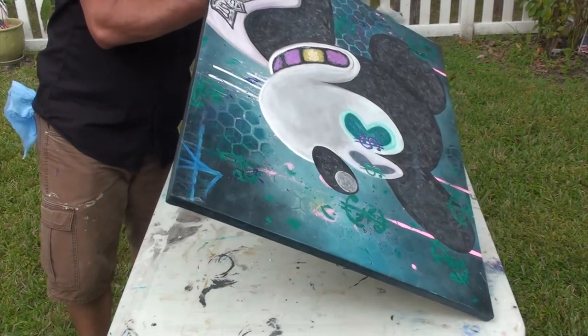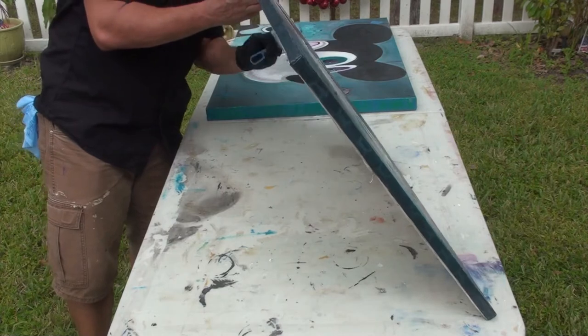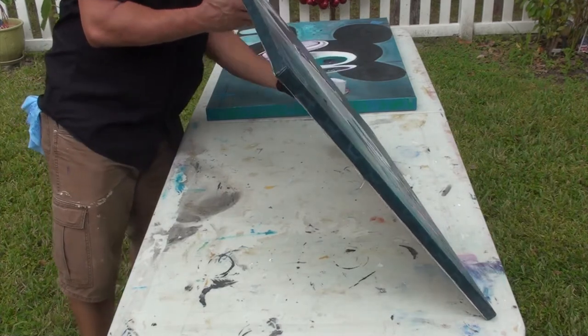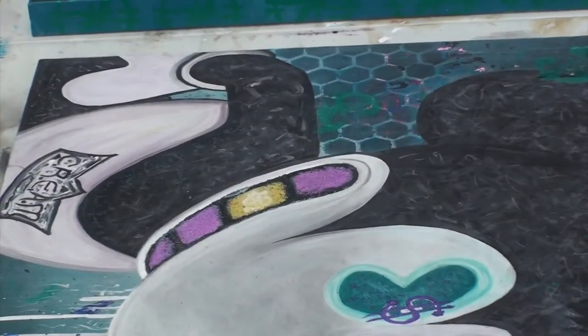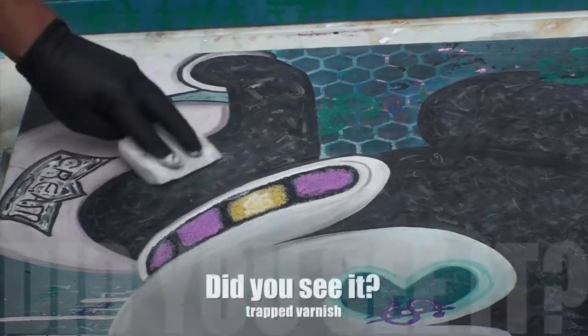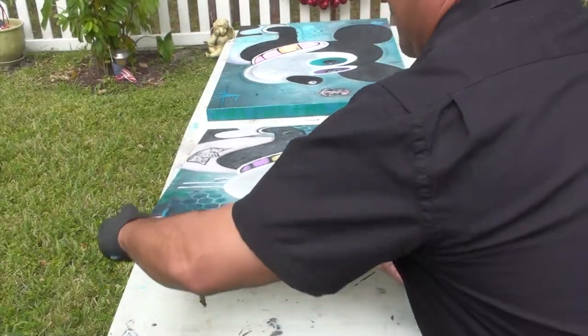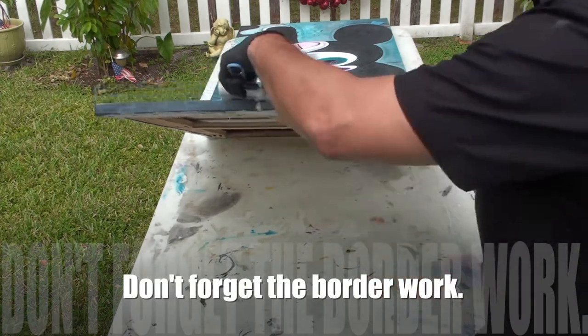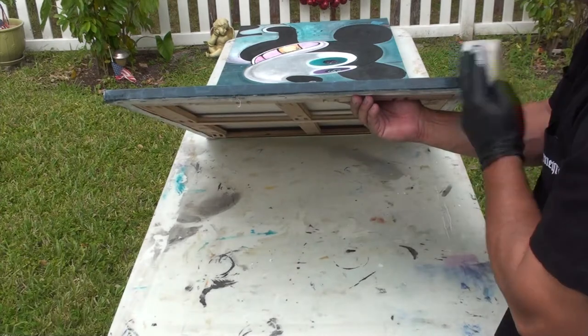These styrofoam brushes will hold a lot of varnish — they'll trap it in there. So you'll think there's no more varnish on your brush, but look at all that varnish that's still in there. What I like to do is take it on the sides, on the borders — and look at that.